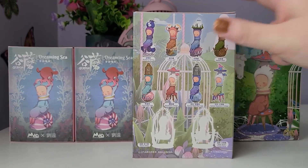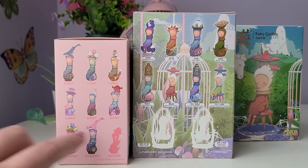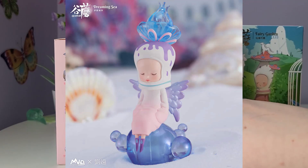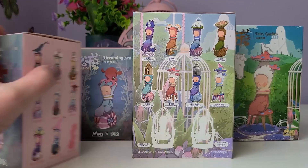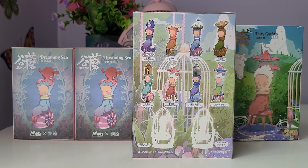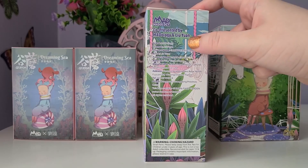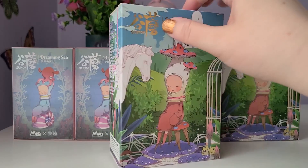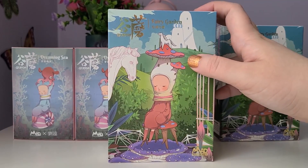I also forgot to mention for Dreaming Sea — it's not shown on the box — but there is a super secret which is a color variation of the secret as well. I'll put those both up on the screen so you can see; they're really beautiful. Gumon figures are just so mystical and fantastical and unique — they're really fun. So those are all the possibilities you can get, and the rest of the box is so beautiful. I absolutely love the horse on the cover.